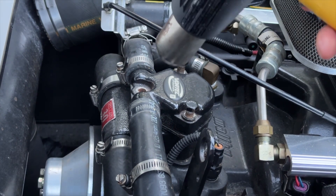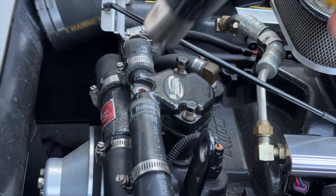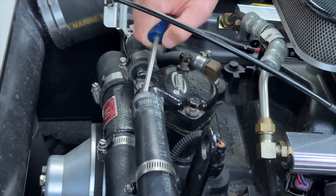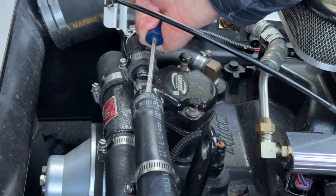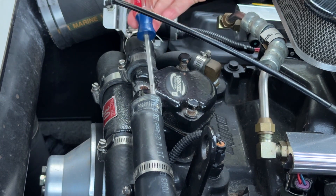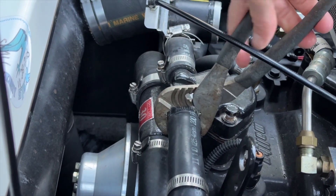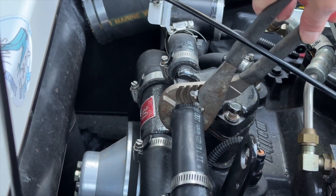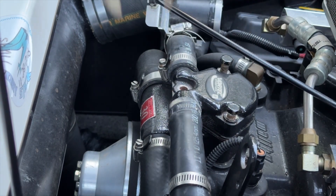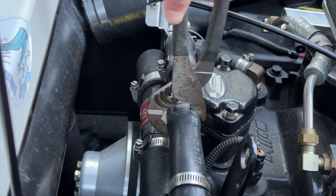If that doesn't work, I would add some heat. I'll use a heat gun here and heat up this black hose — careful not to melt it, but get it very, very hot. Then I'll take a large plier and very gently rock it left and right. Do not dig the teeth in — just enough to crack it loose.